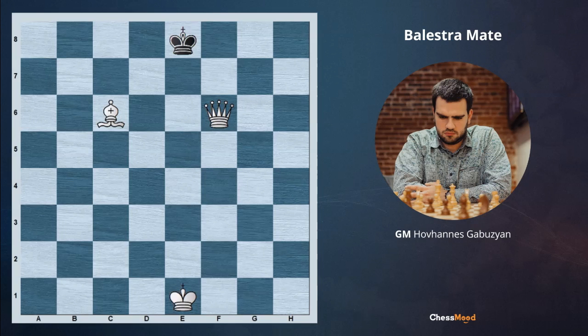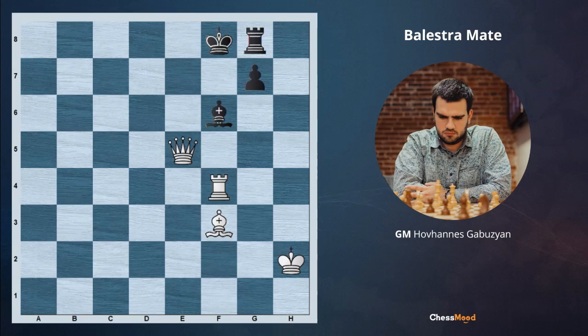Here in this position it's white to move, and your simple goal is to conduct the Balestra mate. White is playing rook takes f6, pawn takes, queen takes f6 check, king e8, and bishop c6 checkmate. The queen is taking the squares of the king and the bishop delivers checkmate.